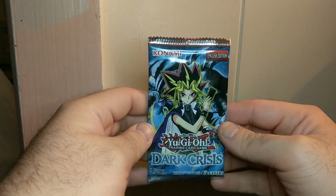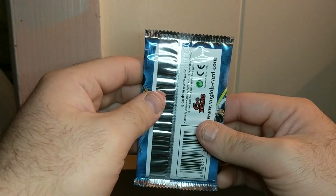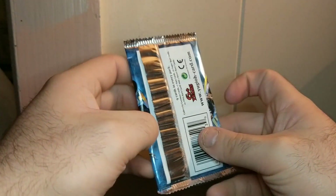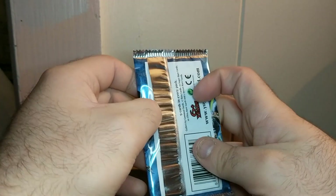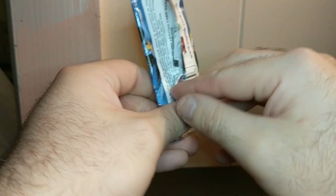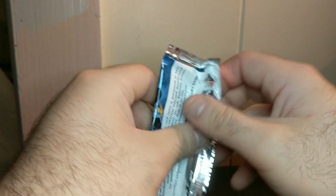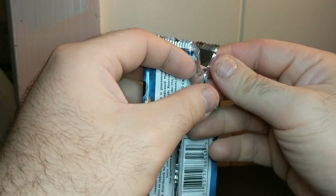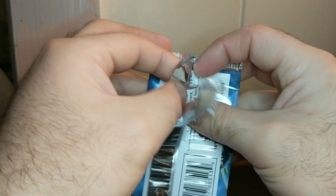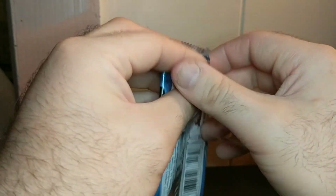Here's the Unlimited Edition Dark Crisis Pack. It's not first edition, but it's still a vintage Yu-Gi-Oh pack. It has some nostalgia and some value too, but not too much — they're going for around $15 on eBay right now. In the future they're probably gonna be worth more though. It's already a good deal if you get these at Walmart if you can find them, because on eBay they're more expensive.